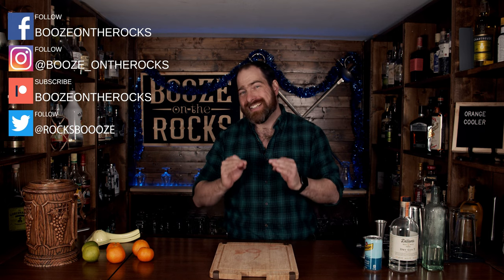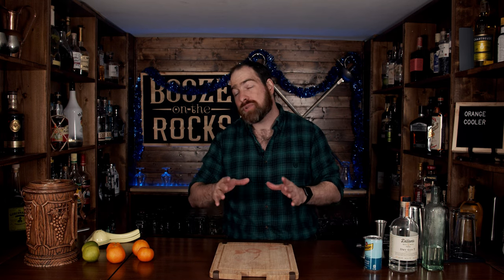Welcome back to Booze in the Rocks, where we make cocktails for everyone. My name is David Edwards, and it's great to have you here today. I want to make something nice and light and easy for you — something that tastes great. So let's make an easy orange cooler, simple, easy, and you just can't go wrong.